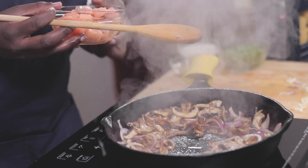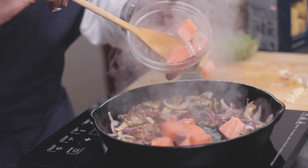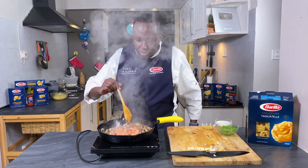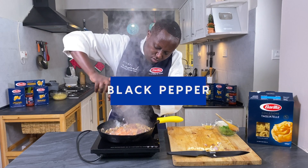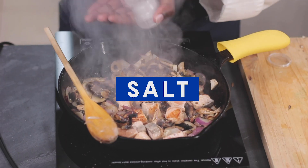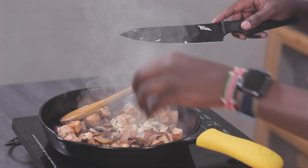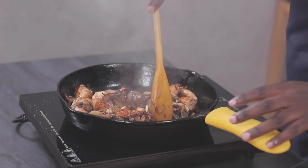For the salmon, I'm adding it right now, and I'm creating some room at the centre of the pan so that the salmon will also get to brown as well. Add salt and pepper. The browning effect is what brings the flavor of this fish.